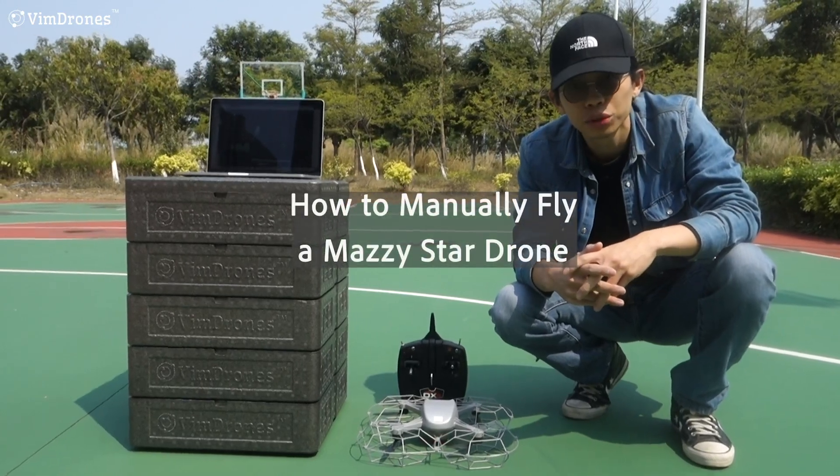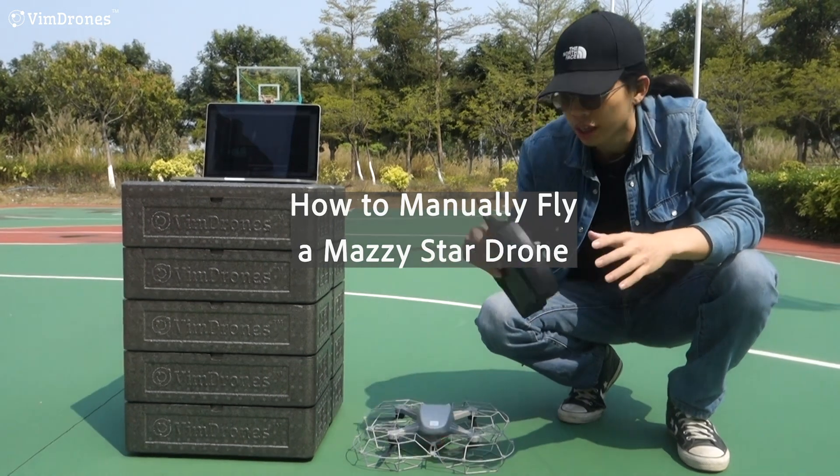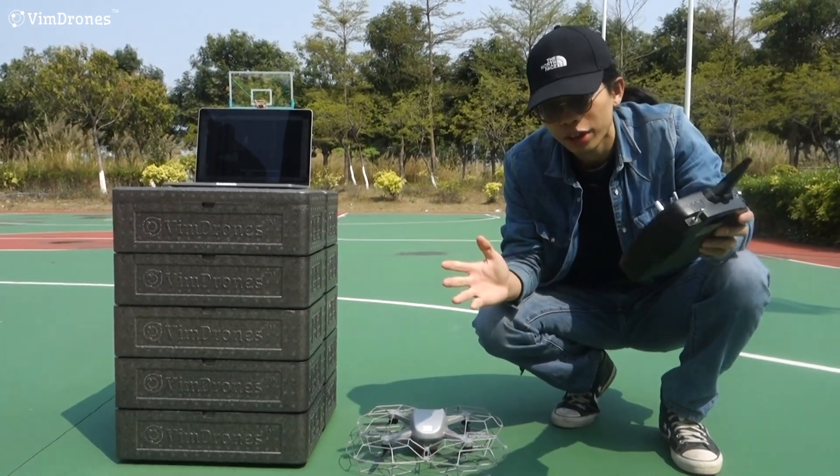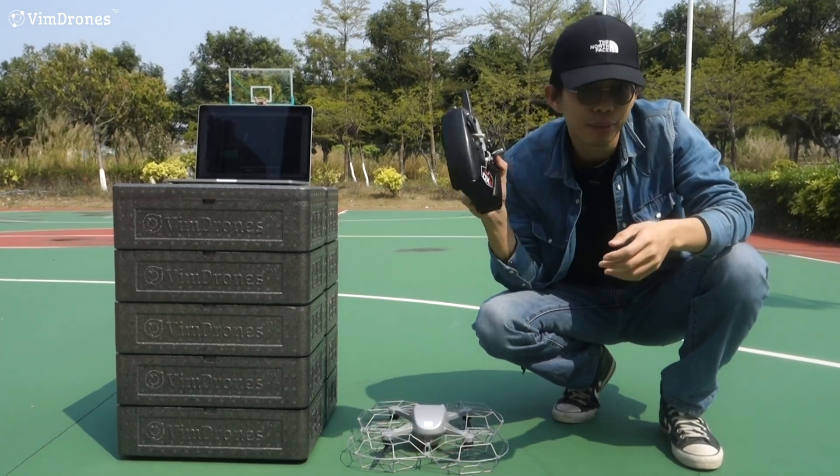Hey guys, today I'm going to show you how to manually fly a Magistar drone. First, we need to know when we need to manually fly a Magistar drone.